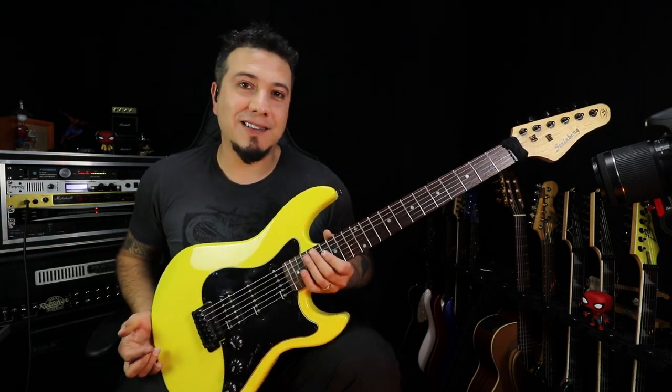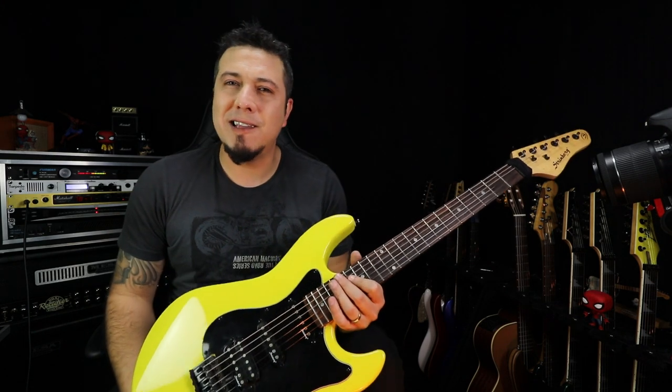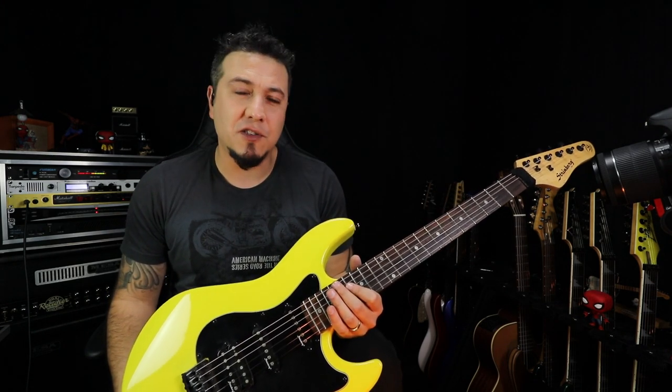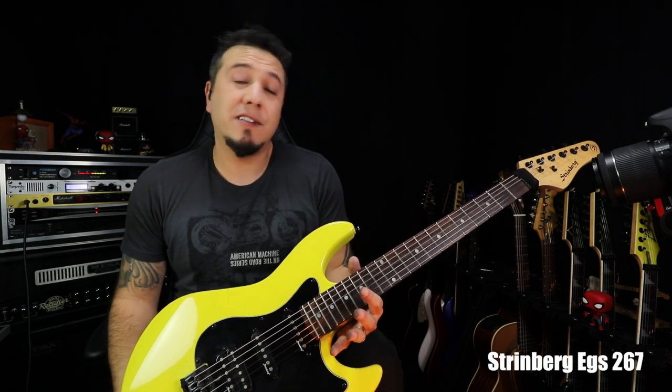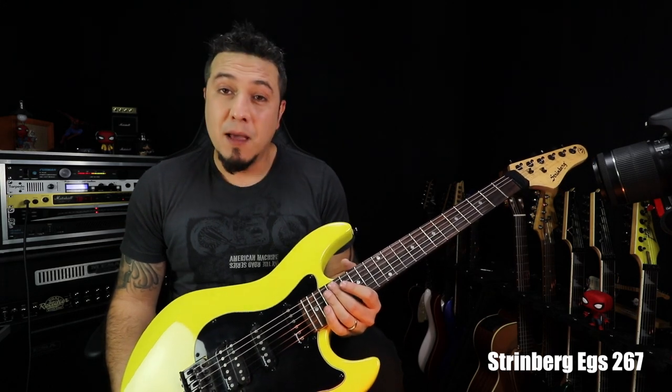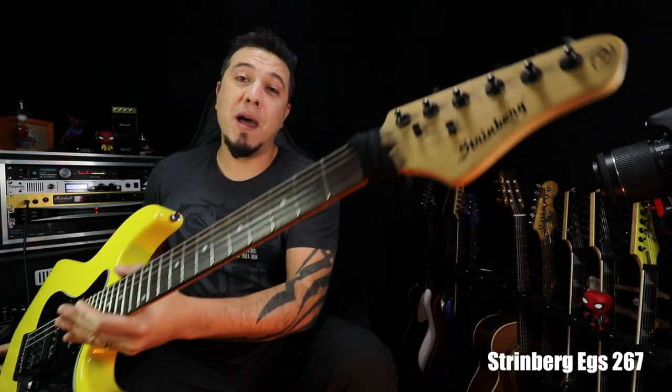Você viu o som que eu tirei dessa guitarra? Essa guitarra custa entre 450 até 600 reais — você pode encontrar uma guitarra dessa. 600 reais é uma guitarra nova que eu encontrei lá no Mercado Livre. Essa daqui é uma Stringberg.